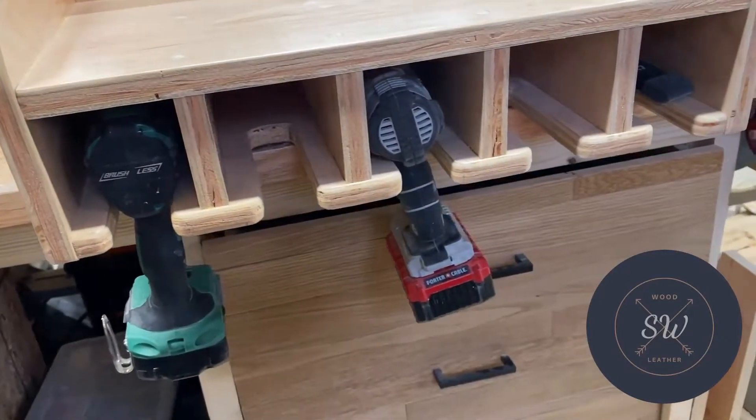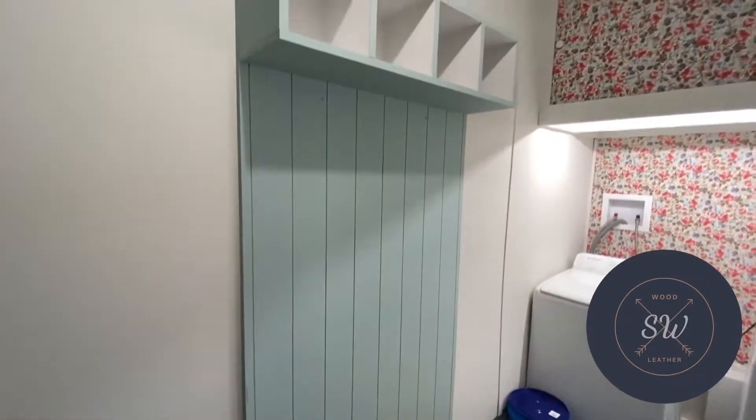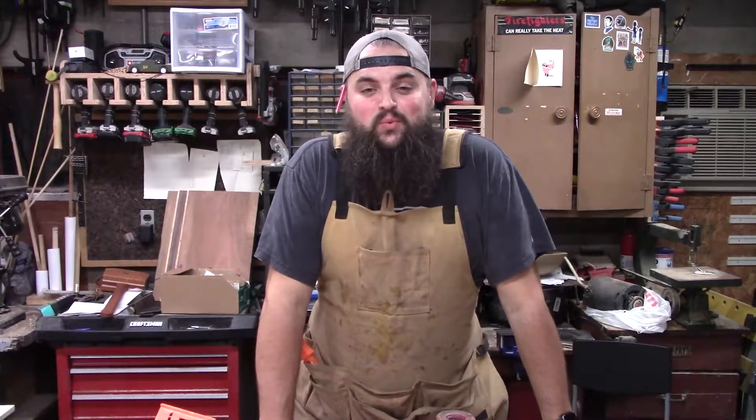Today we're going to build this ladder. Hey guys, what's going on? Welcome to Shepherd's Workbench.